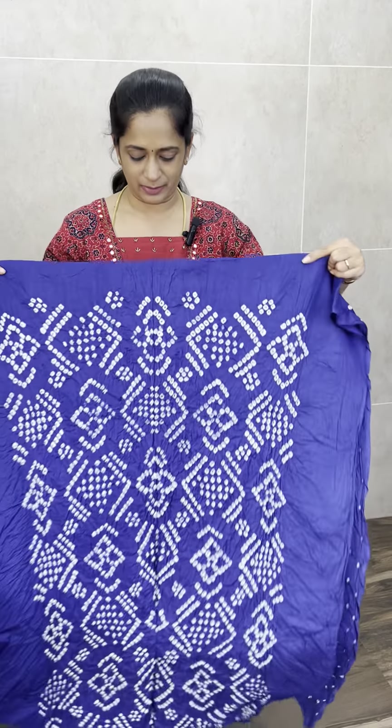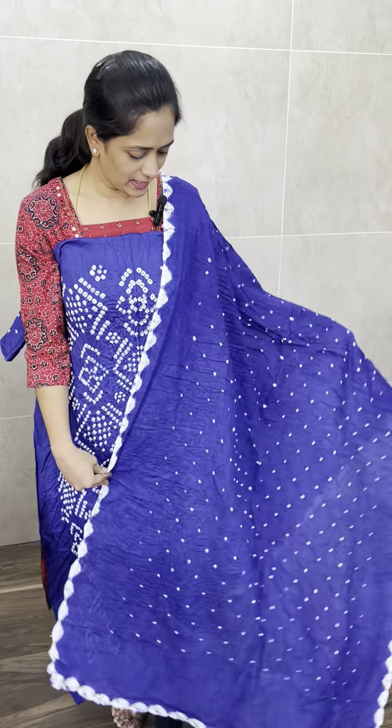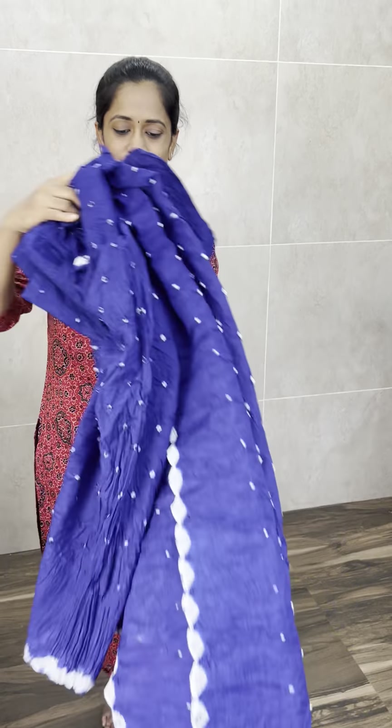Bandhani is a very different concept and also a very favorite item, so this is a reasonable price range — 999. This is also a beautiful royal blue color. You can see the complete front and back side and the complete bandhani pattern on the top and bottom. Price is only 999, with free shipping all over India.